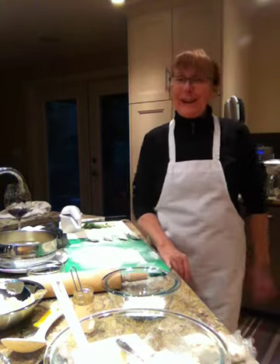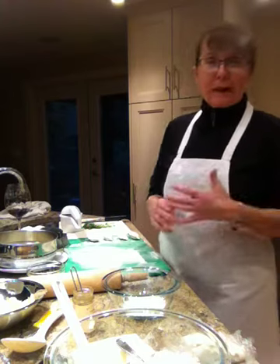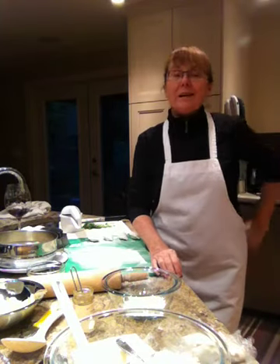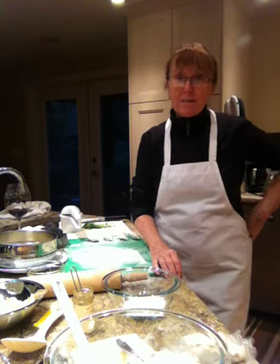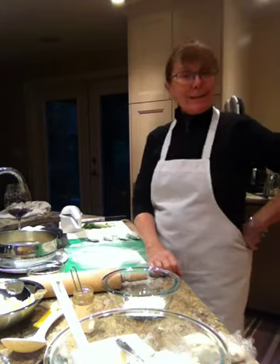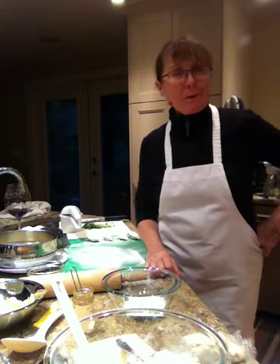Hi, good evening and welcome to Cooking Uncovered. It's a miserable day here in North Vancouver and my poor husband Carl has a cold, so I'm going to make him some delicious pierogies to make him feel better, I hope. So why don't you come along with me and uncover the secrets behind great pierogi making.